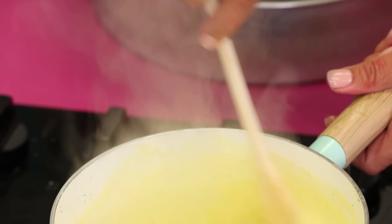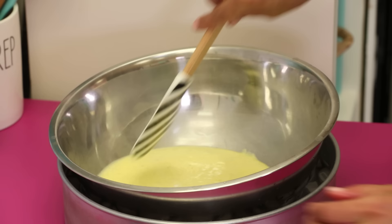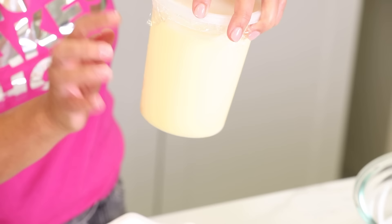Once it's done, you want to pour this into a clean bowl set over an ice bath. This helps the mixture to stop cooking instantly and you'll want to stir to help cool it down. When it is completely cool, you're going to pour it into an airtight container and chill it in the fridge for at least 4 hours.